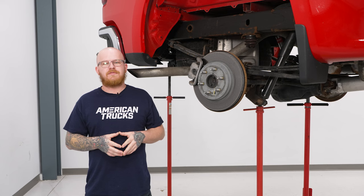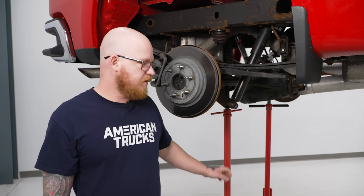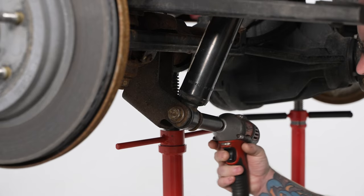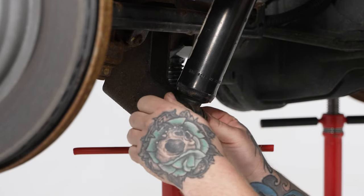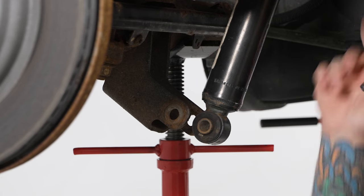Today we're going to be installing a lift kit on our Silverado, so let's get started. We're going to start off in the rear, removing our rear shock so we can install our new one. We do have our rear end supported by pole jacks. When you're just replacing the shocks, that's not completely necessary, but it is good practice to allow for any adjustment you may need to make when installing your new shocks. We'll start by removing our bottom shock mounting bolt with our 21-millimeter socket on our impact and our 21-millimeter wrench. You may need to adjust your rear up or down to release the tension on the bolt.